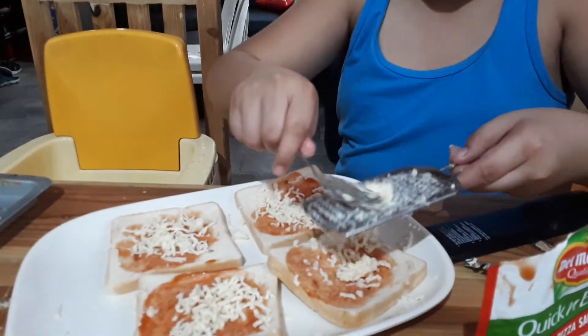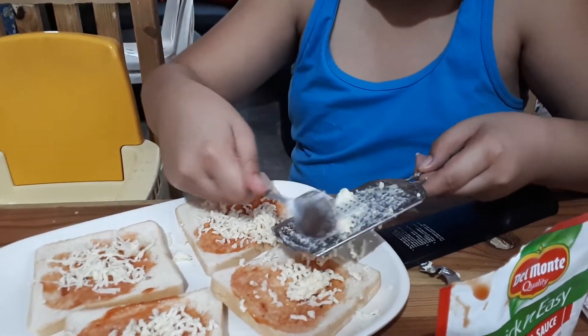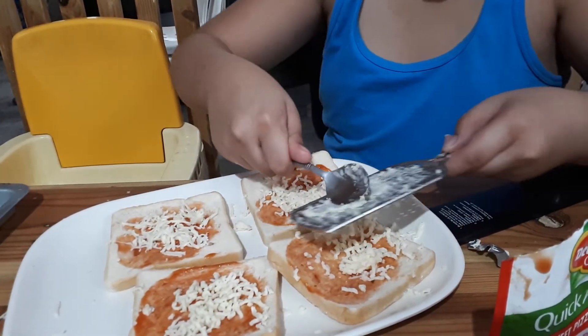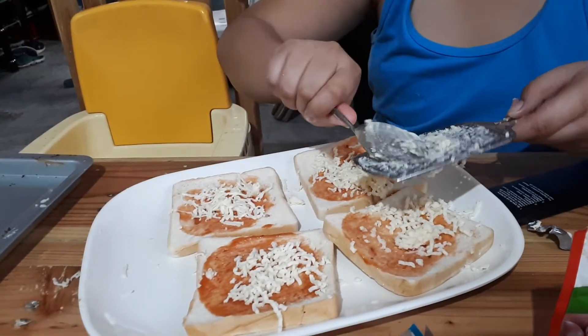Do you think that's enough? Joshua, you might fall. Joshua! Niko, Niko.